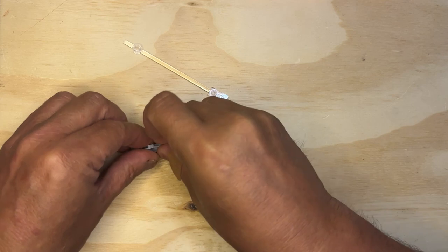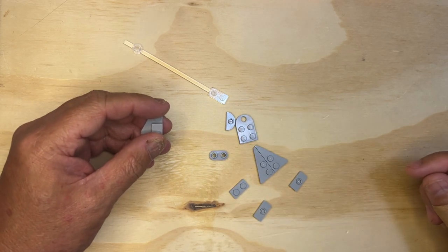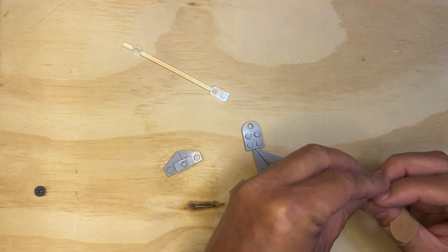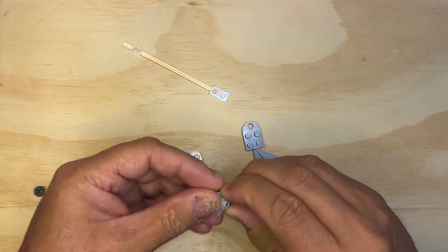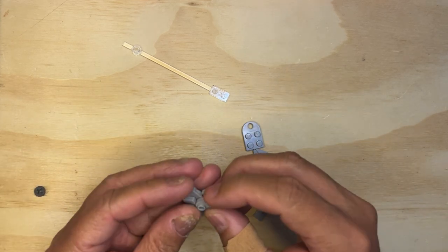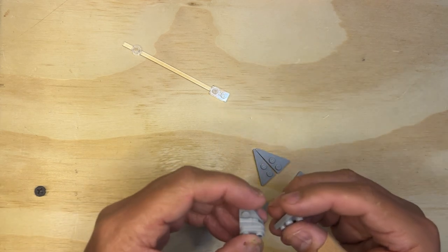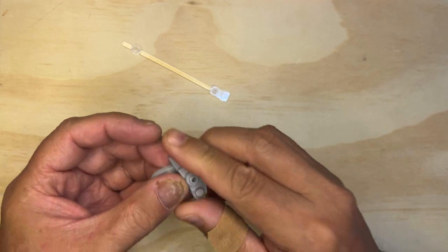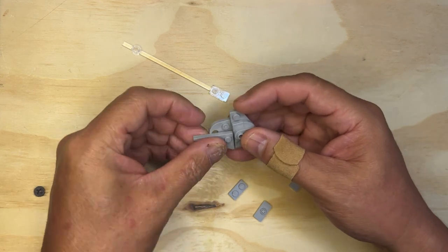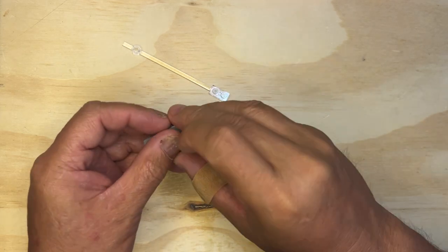We'll do this the same way I did last time — like this. And then we're going to put this here. I'm going to put this like this. And then I'm going to put this here, just like this. And then I'm going to put this here, and this here, just like this.